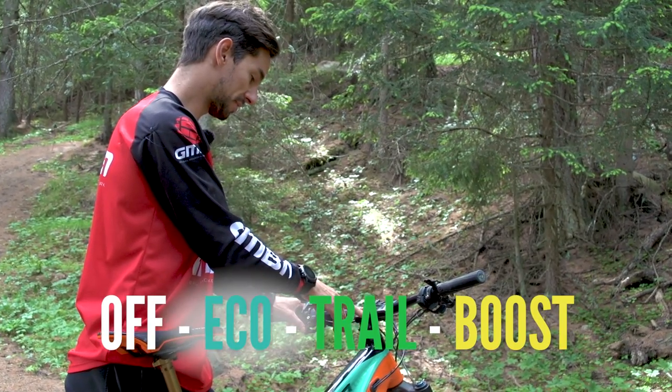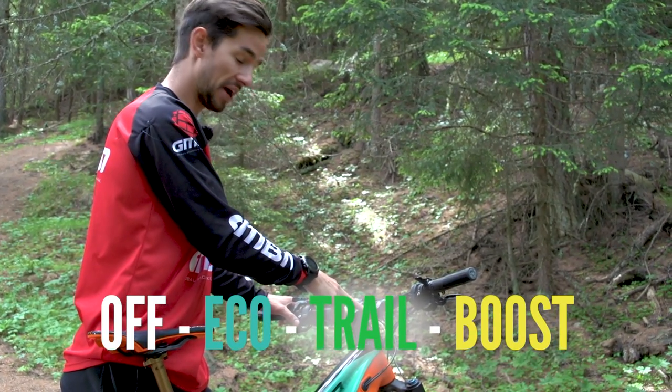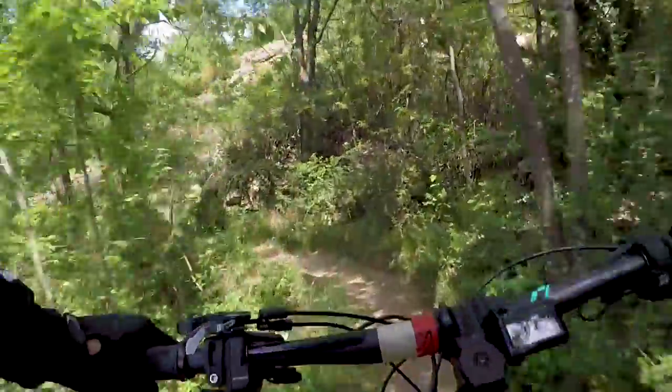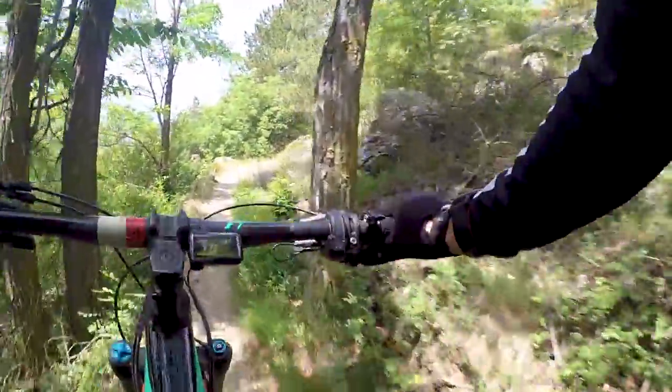At the moment it's off, then you can go up to Eco, Trail, and then Boost. Nice little touches — they're color-coded. It means they can keep that display nice and small, and you can see on the move what mode you're actually in.